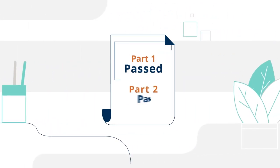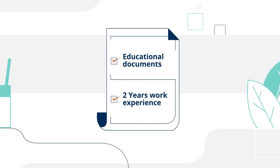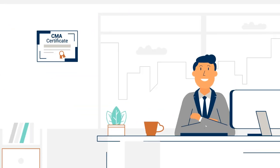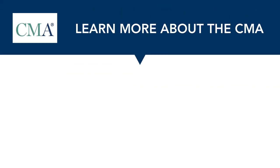After you have passed both exams, the last thing you need to do is verify you have met the necessary educational and work experience requirements. At that point, we will issue your certificate and you are ready to add CMA to your resume. Just follow the simple steps and remember, we are here to support you throughout your journey.